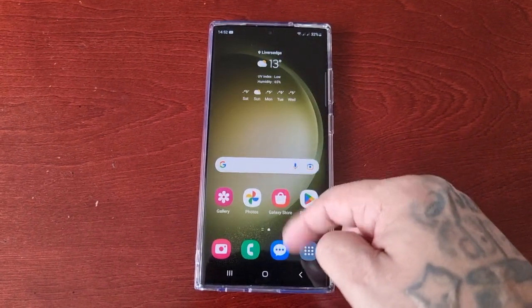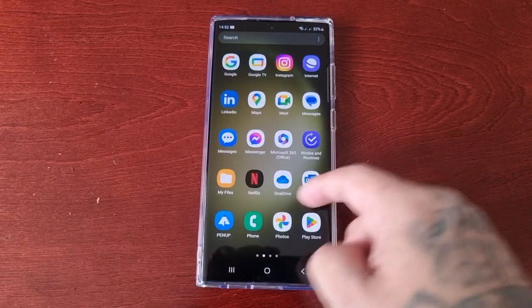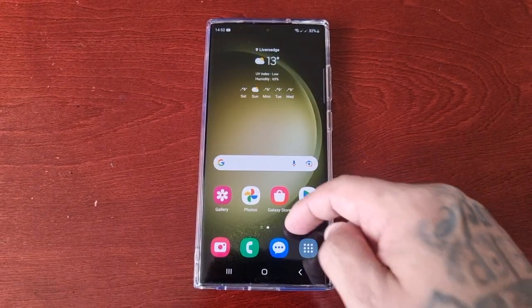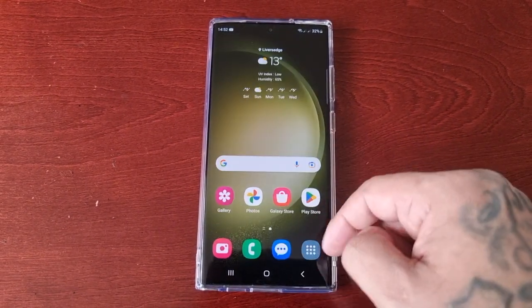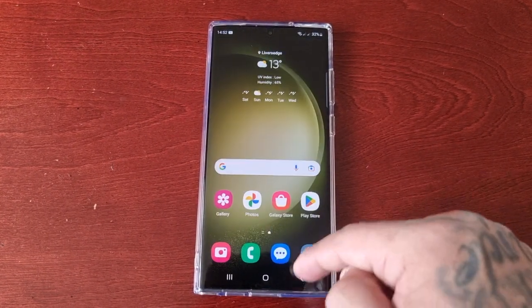It's the Android Doctor back again with another quick video. I'm here with the S23 Ultra and this time I'll be showing you how to boot the phone into safe mode. But before I do that, I'm just going to explain what safe mode is for those who don't know.